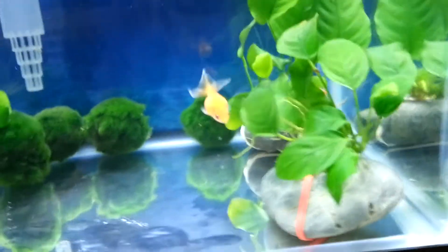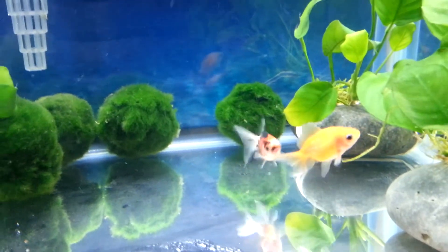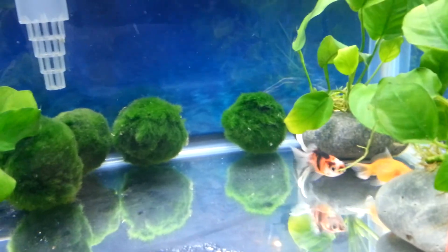So yeah, if you have any questions ask — Jessica's going to be answering them, or I'll just refer people to Jessica. We got goldfish. Later. Bye.